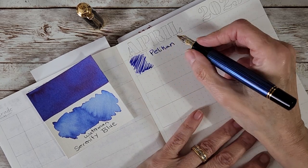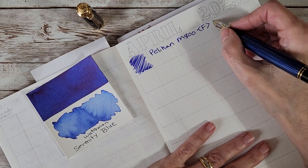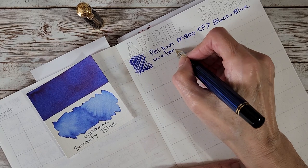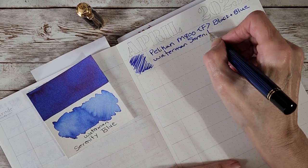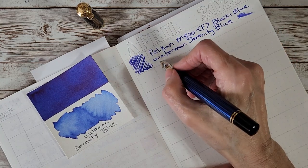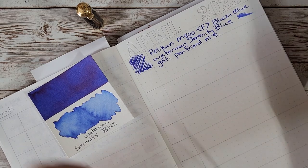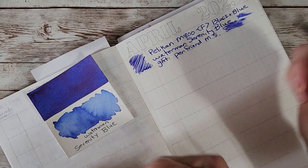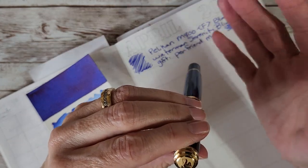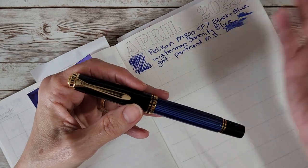I figured the closest I'd get to a pen like this would be at a pen show, until I got the email. This is a fine nib writing Waterman Serenity Blue — I'll note it as 'black and blue' edition and 'gift pen friend MS.' It's a whole new ballpark for me and I love it. It has a weight that makes it feel special. I think I could talk all day about this pen, but when I sit down to write pen pal letters I generally like more variety.